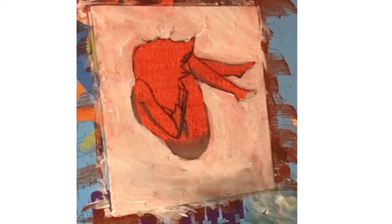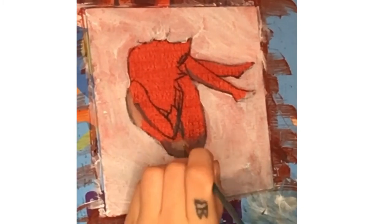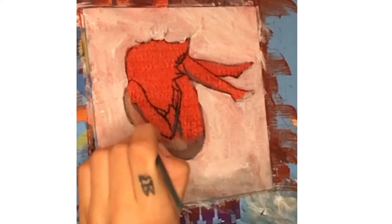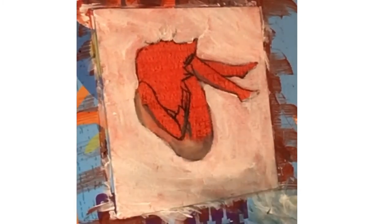Also, because I moved I didn't have my regular easel, so I had to use one of those lap desk things and hang it up on a wall. That didn't work either — I cut it out in the final edit but it fell down multiple times. You'll see later in the video that I just switched it out.